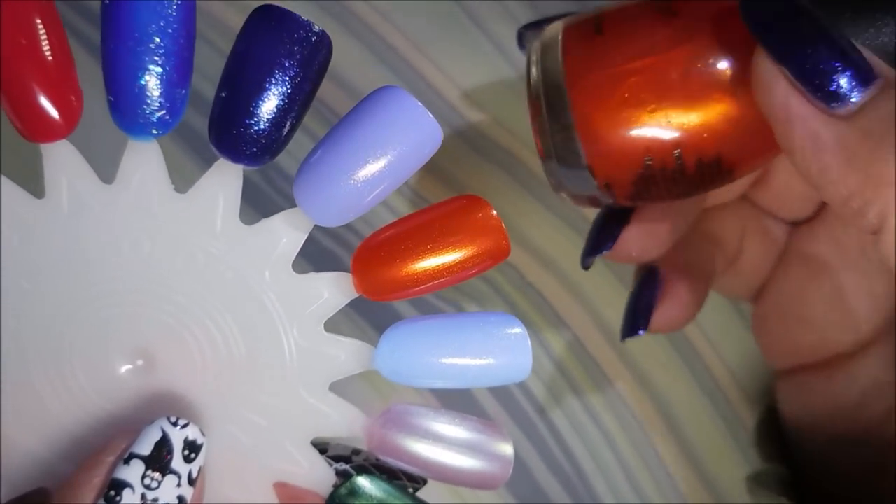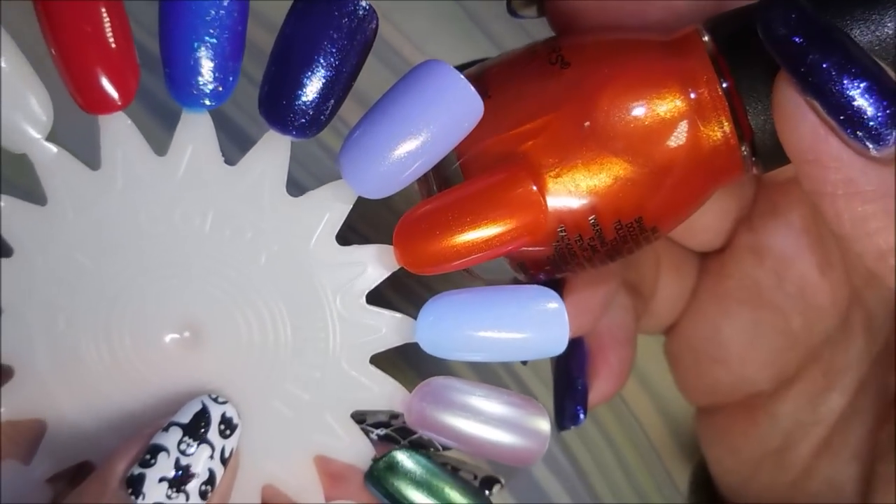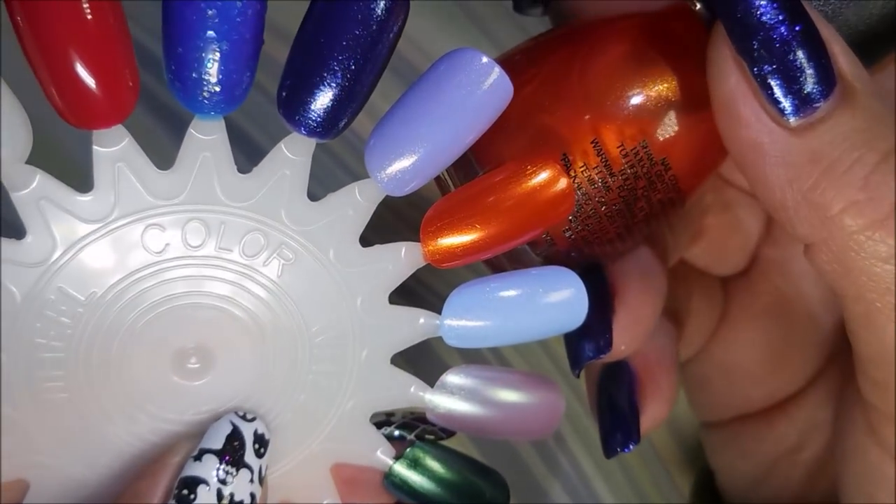Next we have this one, and I don't believe it is new — I think this was a re-promote, they just threw it in with the other Halloween polishes. This is Courtney Orange, but it is a perfect orange for Halloween. It's got that gold shimmer in it.